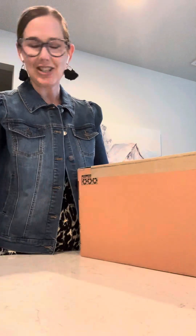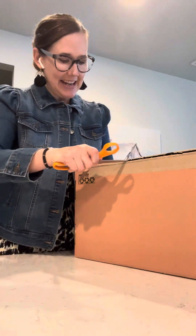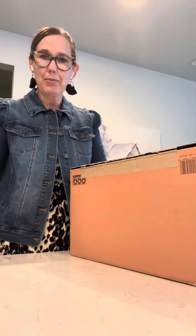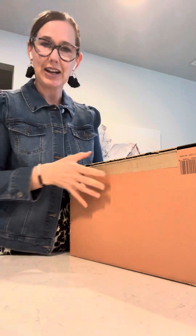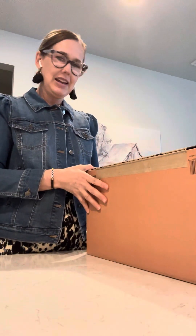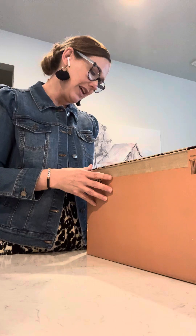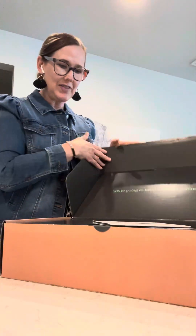Today I got my first package from the program and it is AG1 — I love Athletic Greens. I'm going to unbox this 29029 AG1 kit. It's basically helping you get more fit from the inside out.